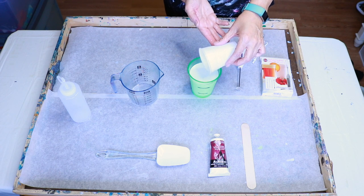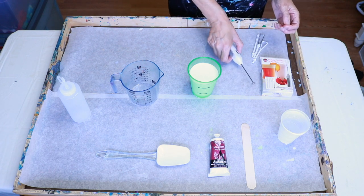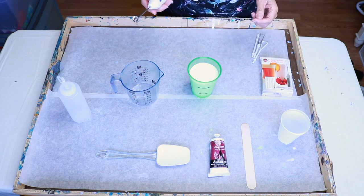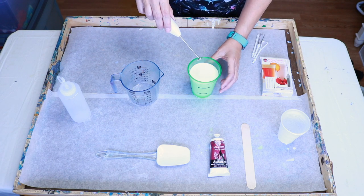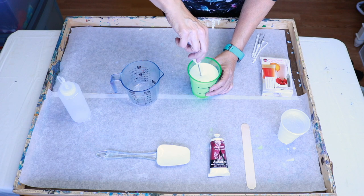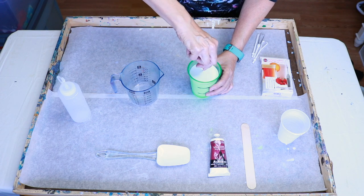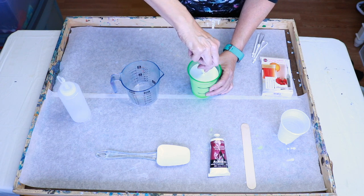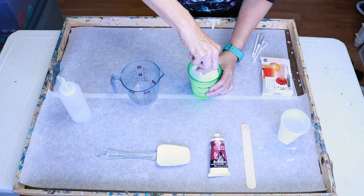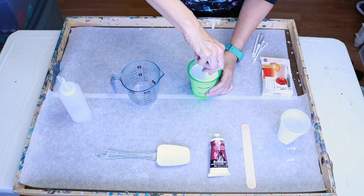Okay, moment of truth. I'm going to put the mixer in before I turn it on so there's not a lot of splashing. This is battery operated — it takes two double-A batteries. The cup might be a little deep for this, but it is touching the bottom, so that's good.